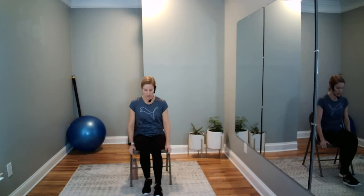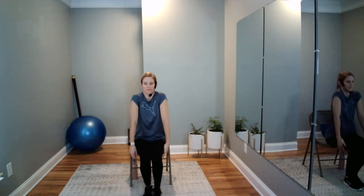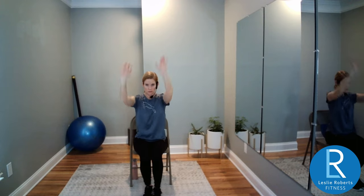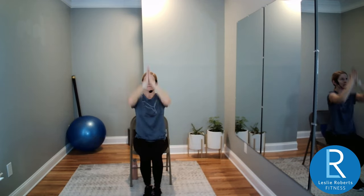Move up to the edge of our chair and start rolling out your shoulders — big circles. Sweep the arms up and then bring them back down. They might not go very high at first; we're getting these shoulders warm. Then meet me in heart center. Inhale to the sky, exhale the arms out and down.